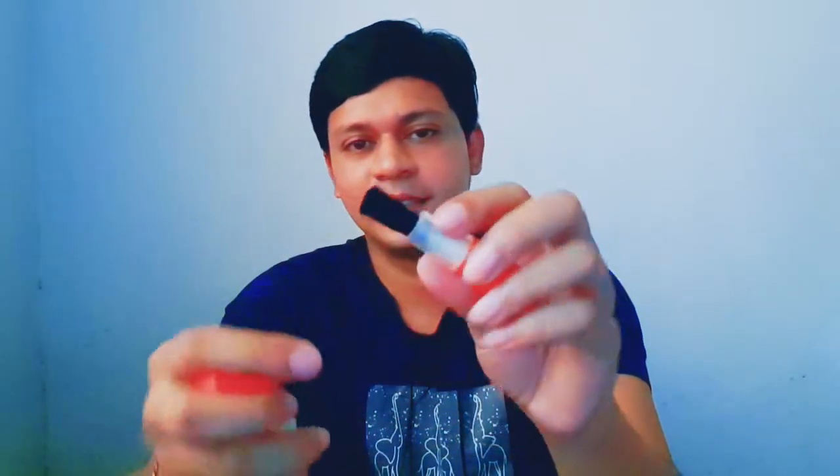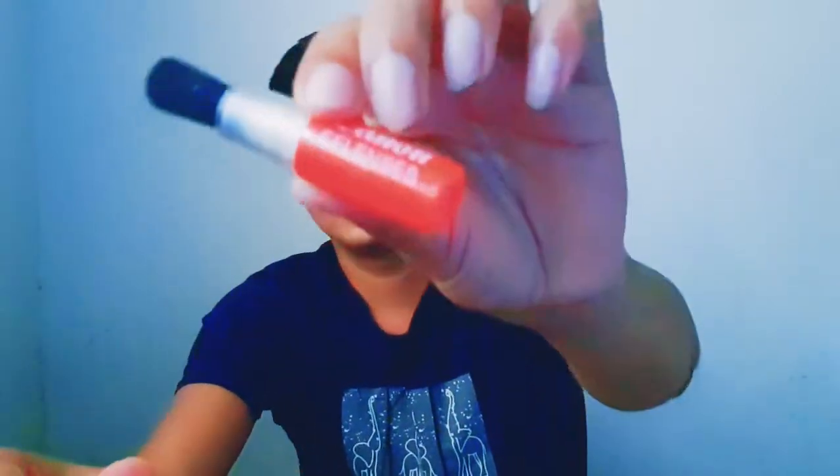This one is a brush — a Canon soft brush. I will show you how to use this one.